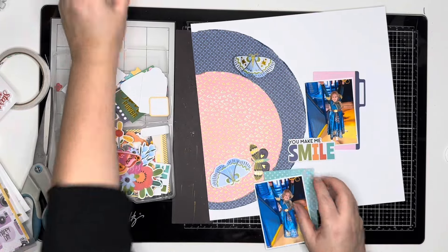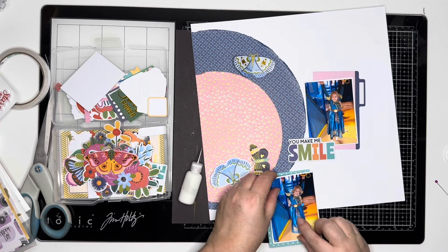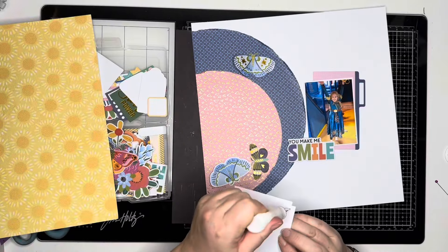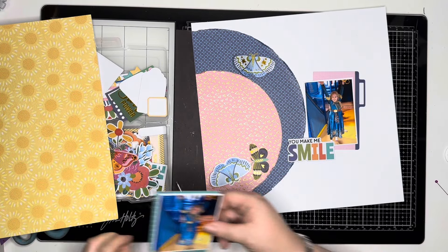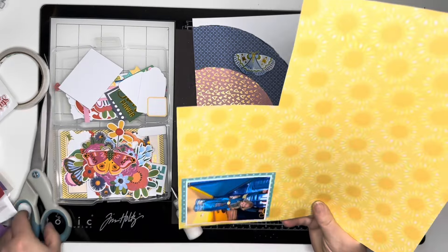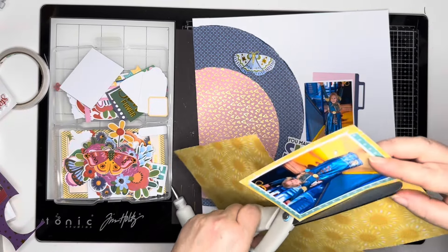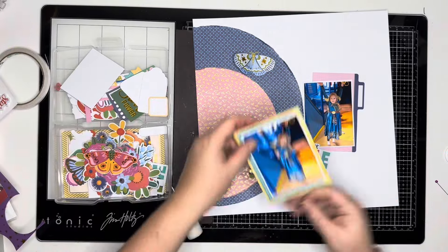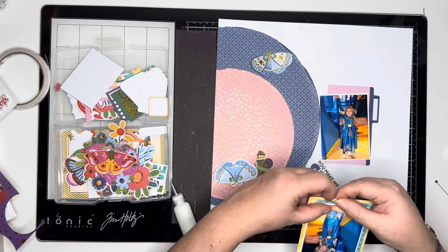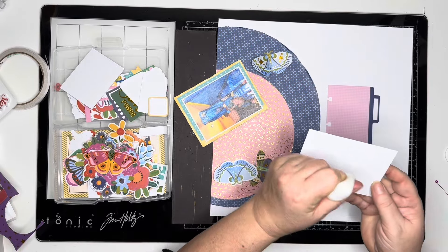I also do that with papers and with the ephemera pieces. I just saw this dotty paper and thought it will work nicely as a mat behind the photo — it's not quite big enough to cover the full photo but that's fine. I like having different size mats anyway. And then I pulled out this sunshine paper; there's plenty of yellow in these photos so that works really nicely. I'll add a mat behind this one, and the other one I'll have that little file card behind, so I didn't want to add any layers behind that.